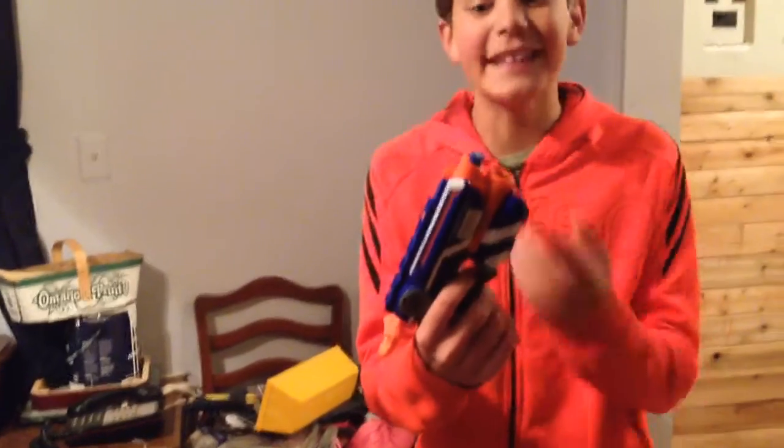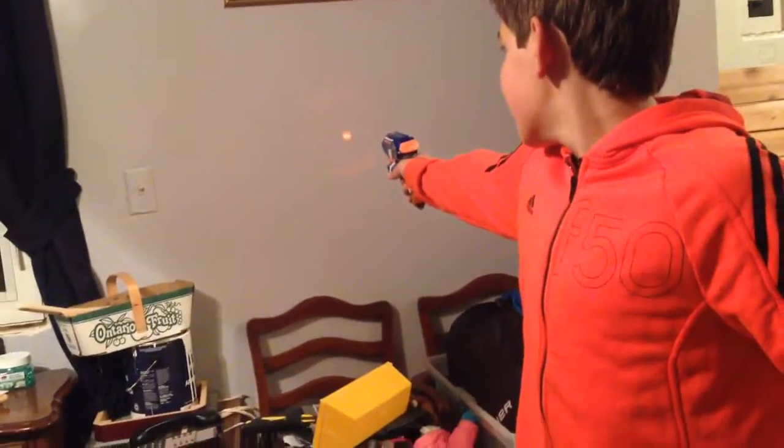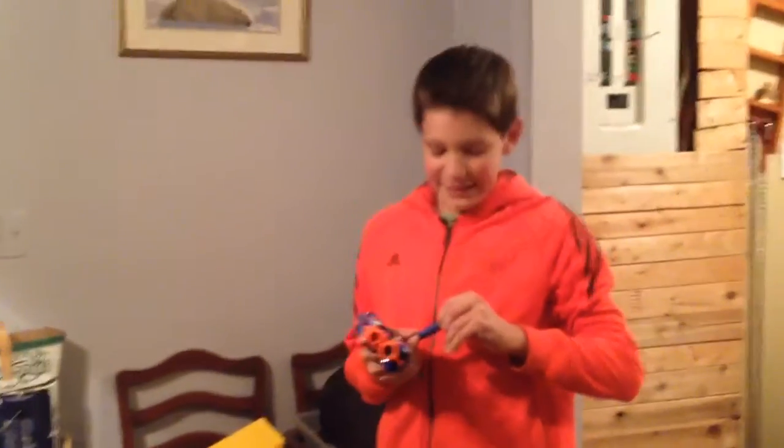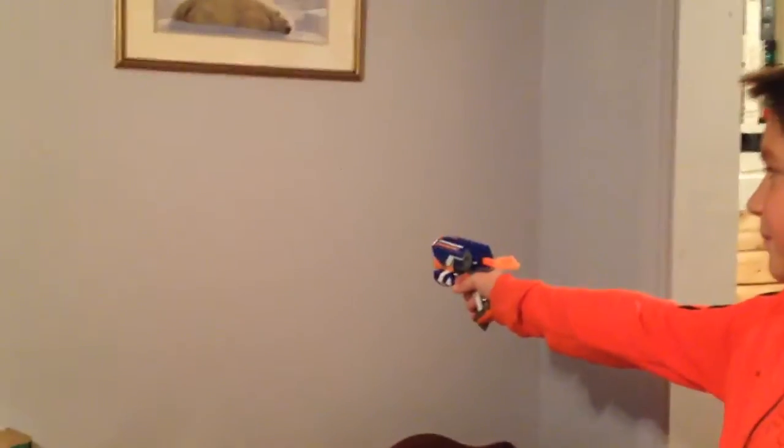Pull it in like that, pull it. You might want to go a bit closer. What is life guys — type down hashtag 'what is life' in the comments. This is your failure. Tada — first try!